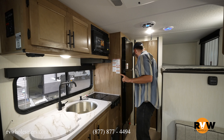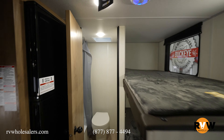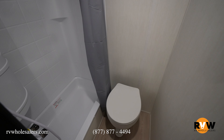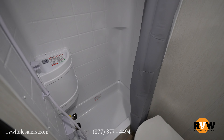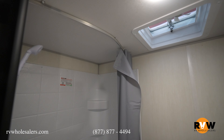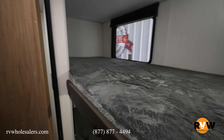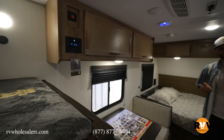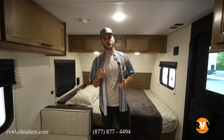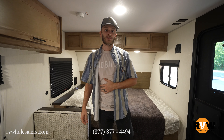Two top burners — and how often do you really use more than one burner in these things? In my personal opinion, probably not very often. Moving on back to the bathroom: plenty of space to do all the essentials. You've got your toilet, your shower — pretty standard stuff — but they still give you plenty of room to move around so you don't have to feel claustrophobic or cramped.